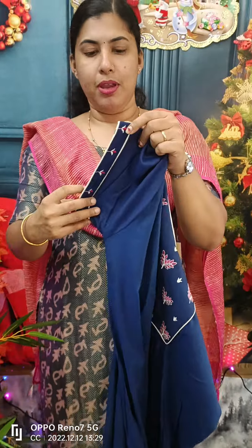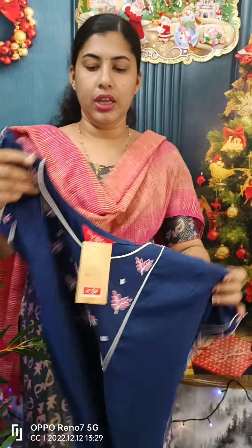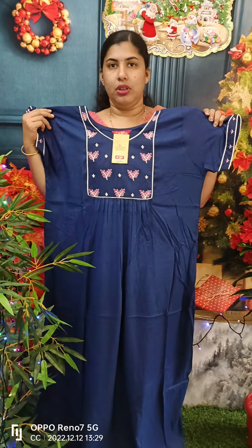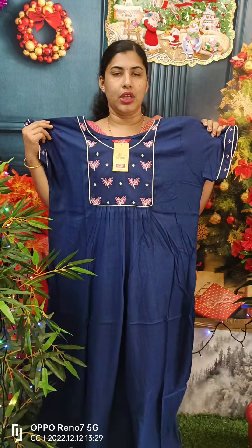We have pleats on the front side and pleats on the back side. We have piping on the sleeve. We have embroidery work. We have a front opening. The armpit is 48, the length is 58-59.